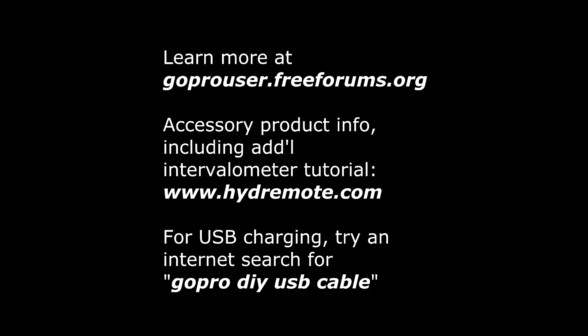More about my Hydromote product at hydromote.com, including additional tutorial videos and other remote control ideas. For the USB charger, you can try an internet search for GoPro DIY USB cable — I particularly found a useful one at instructables.com. I hope you find this video useful, and I look forward to seeing your own videos in the future. Thanks!